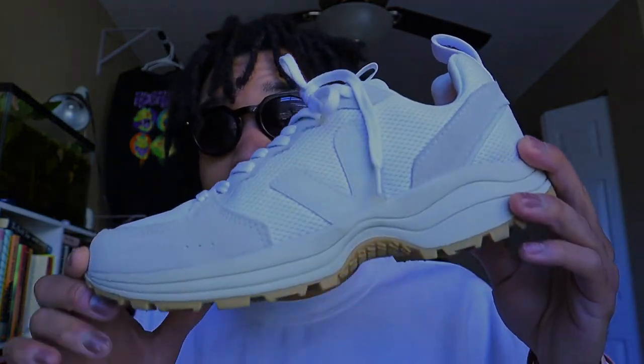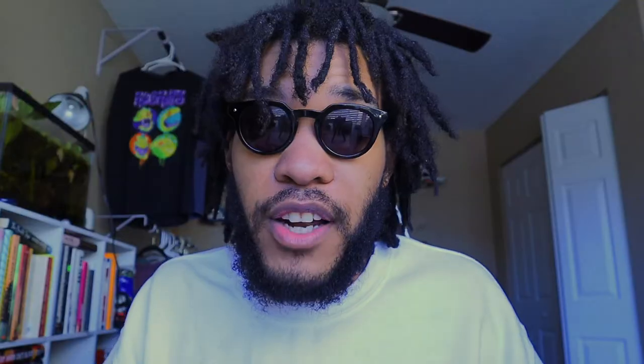Regardless, there are cheaper dad shoe options out there and there are more expensive ones too. These right here are just a happy medium — nice quality, comfortable dad shoe for under $200. In my opinion, you can beat it but you can't beat it at the same time.